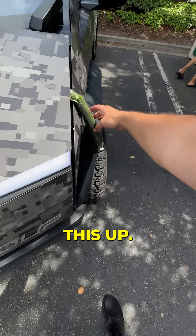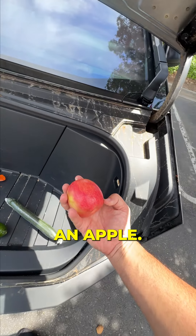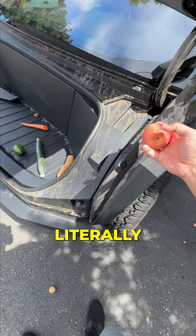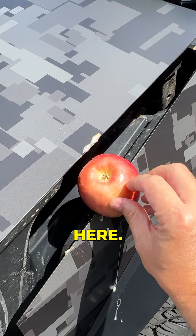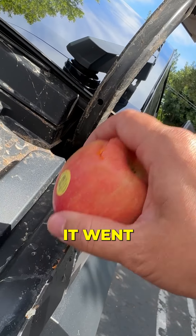That thing is pretty much gone. All right, let's try an apple. Literally just gonna put this thing right here — oh, did not crush it, but look, it went through. Pretty much sawed in half.